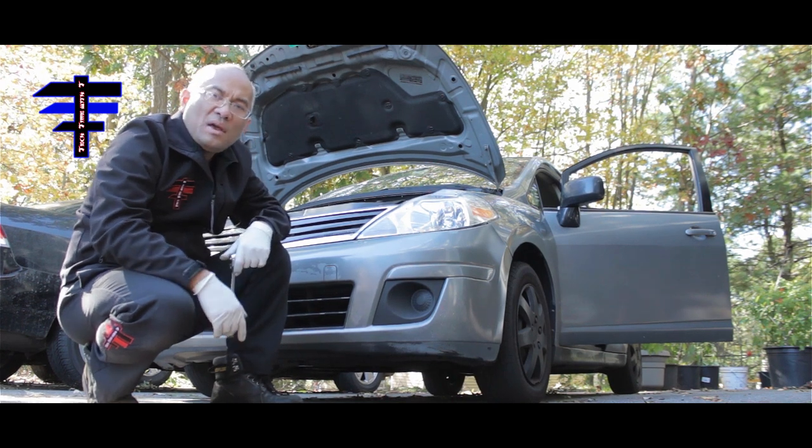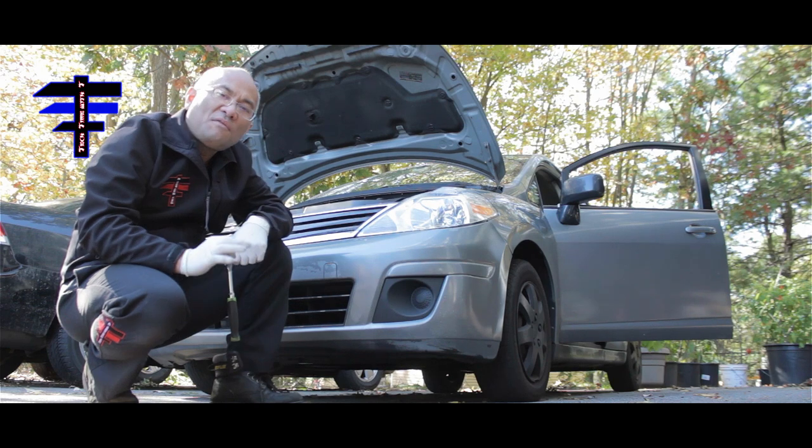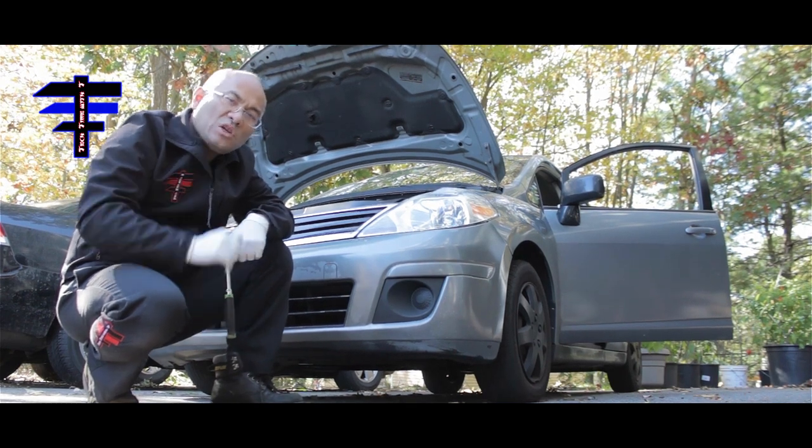Thanks guys for watching Tech Time with Tee. That is how you do a valve cover gasket on a 2010 Nissan Versa SL. Thank you, have a good day.